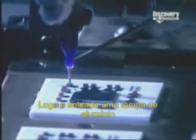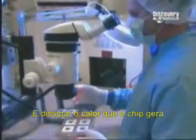Next they prepare to solder an aluminium cap over each microchip. The cap has two functions: to protect the chip, and to dissipate the heat the chip generates.